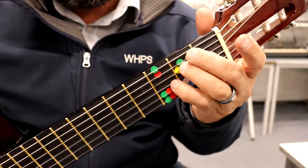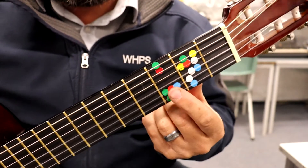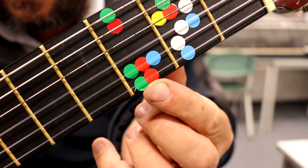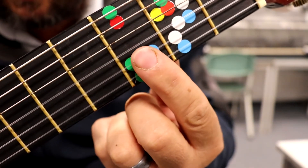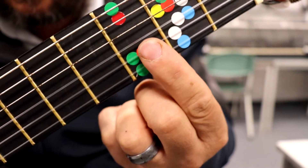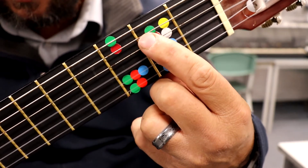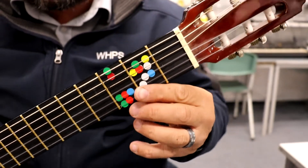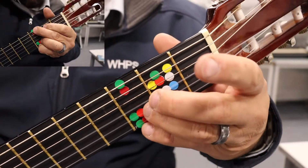These two fingers are going to stay on the red dots down the bottom — those two bottom strings. Both are for the G and the C — the green and the red. Then the other dots we're going to use are the yellow ones, but for this song we can leave these fingers here.